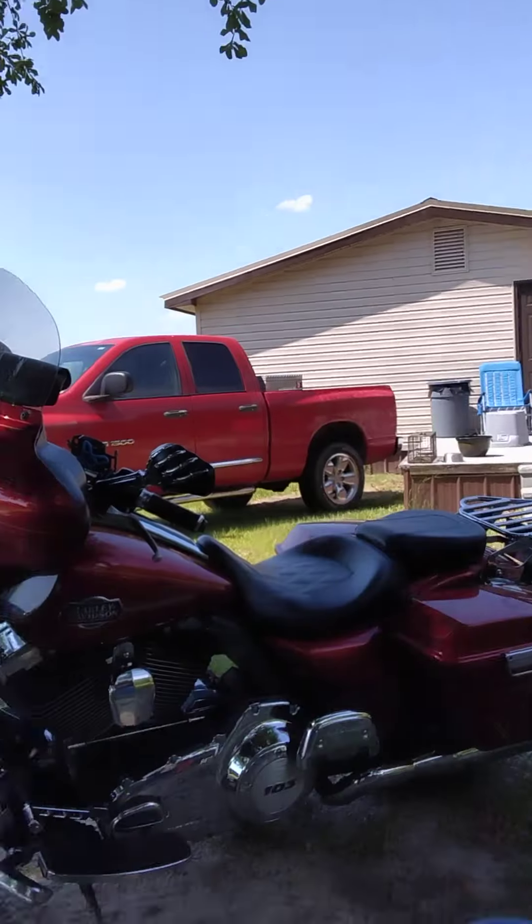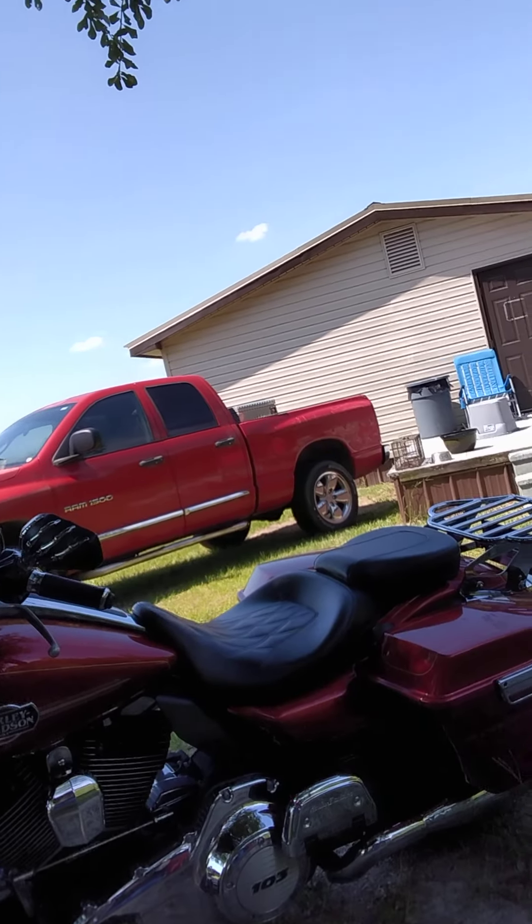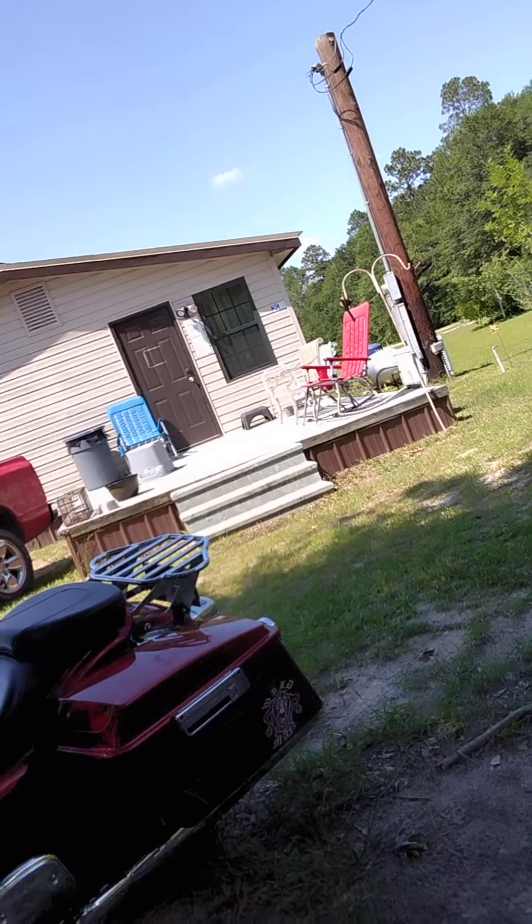So the FP3 Fuel Pack 3 for the 2012 103 engines — I feel like it's a good buy depending on what you're trying to do. I'm not trying to race my bike, but I do like it to perform as best as it can. I've got a big bagger — I don't know if you've seen my bike before, but there it is.